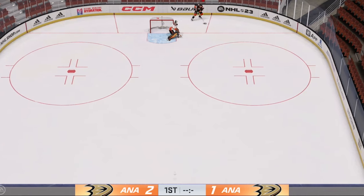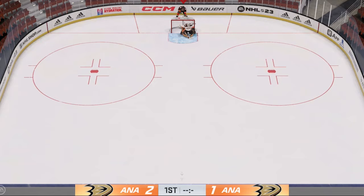Hey guys, this is LaptorSlap here, and today I'm going to be showing you how to do the Michigan in NHL 23. Let's go!